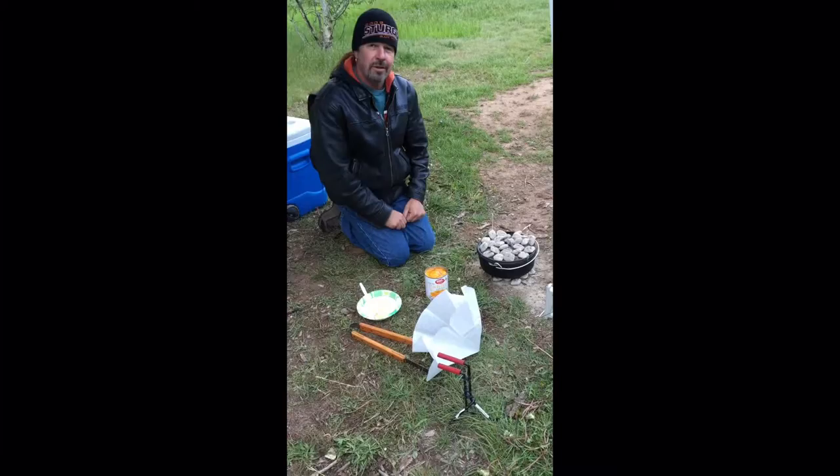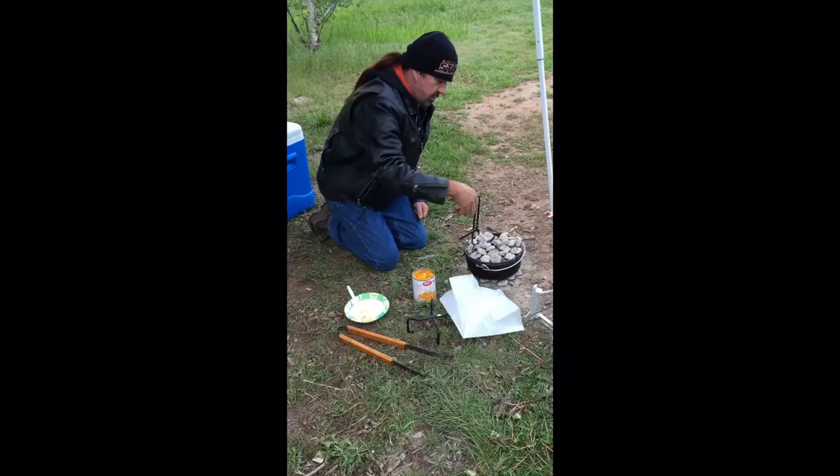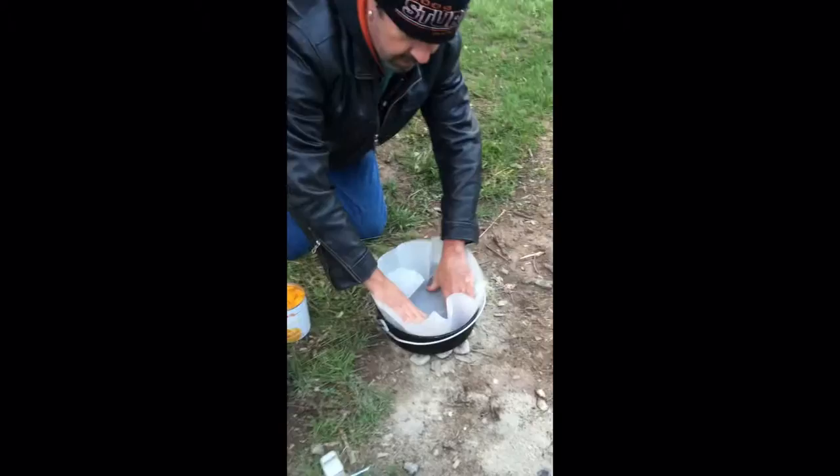We're going to make some delicious peach cobbler today in the Dutch oven. I've warmed the Dutch oven up — it has like 20 briquettes on the top and about eight underneath, just to warm the pan up a little bit. We'll take that off.